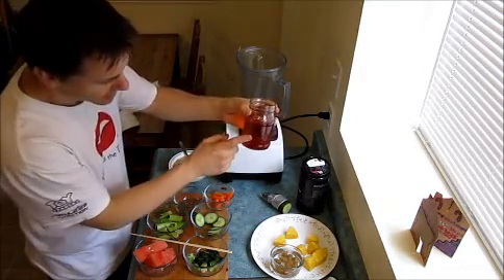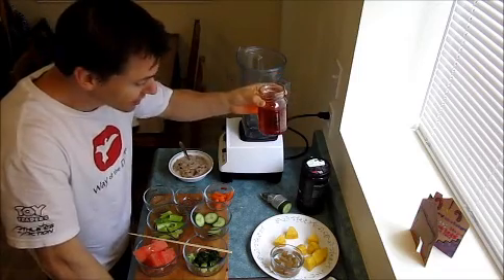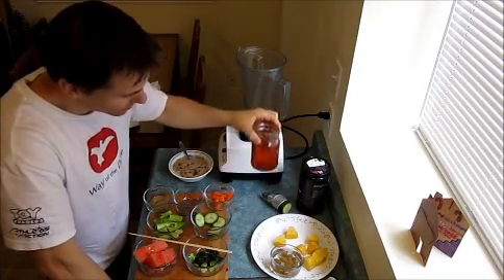One thing that I do is I add rooibos tea — that's cold rooibos tea. You take two tea bags, put them in a teapot cold and just let it sit overnight, and you've got yourself some rooibos tea.